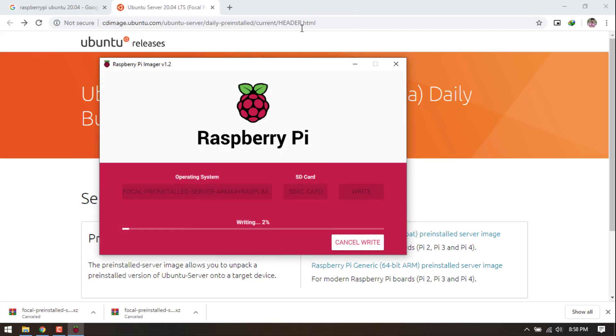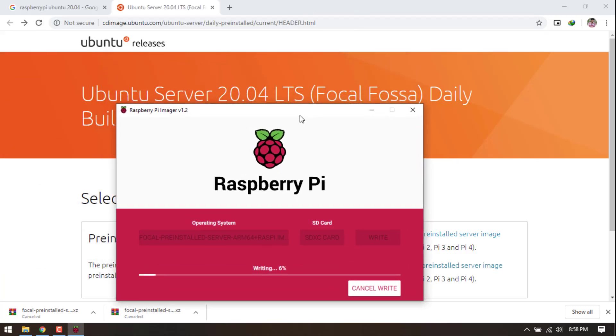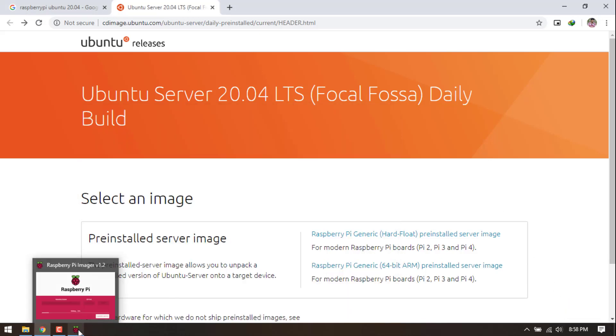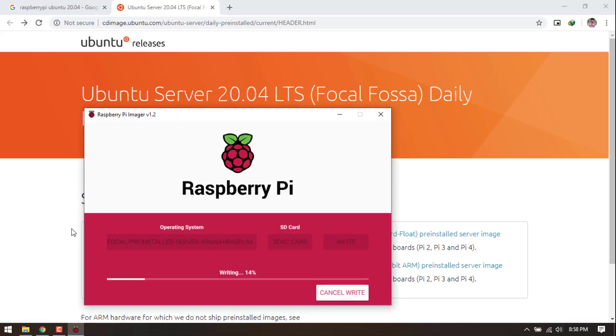Now, flash the Ubuntu 20.04 image onto your memory card. If you need overclocking, at this stage you can do that by modifying the config file. I will cover that on a separate video and link it in my description, because in this video I want to do everything as the default setup.